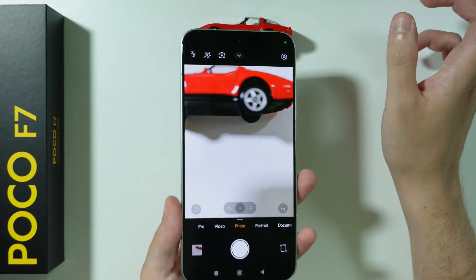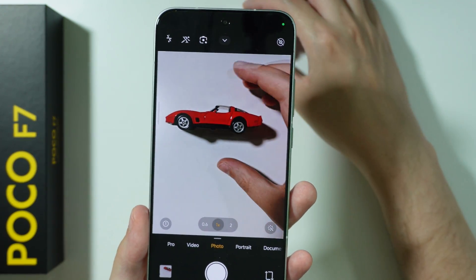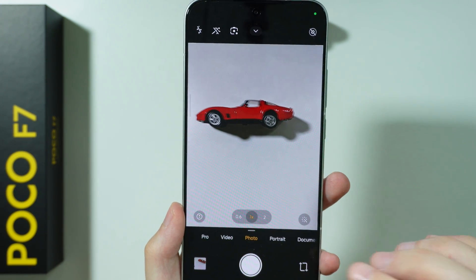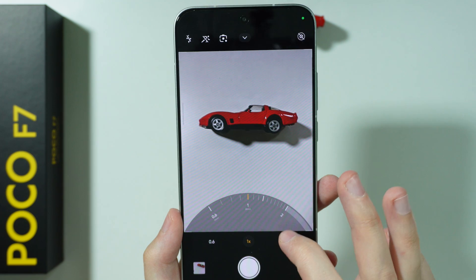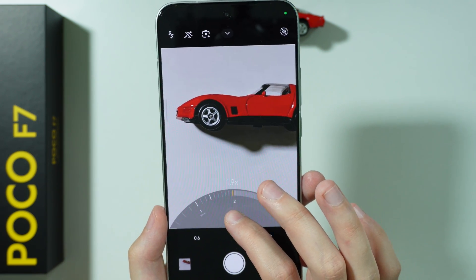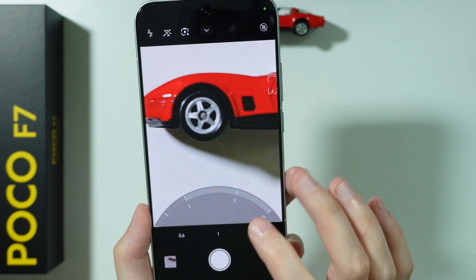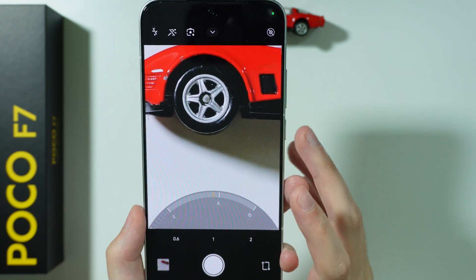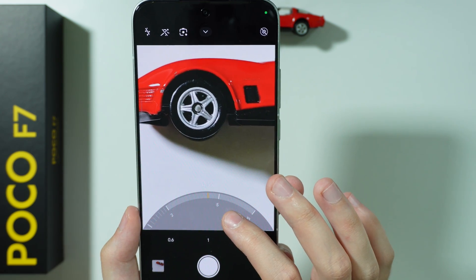The trick is quite simple. We need to keep the distance between the subject and the camera. While keeping the distance, we can zoom in slightly — using 2x, maybe 3x — in order to still keep the quality of the photo.